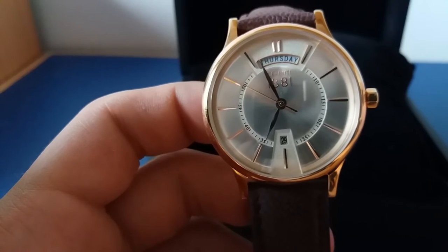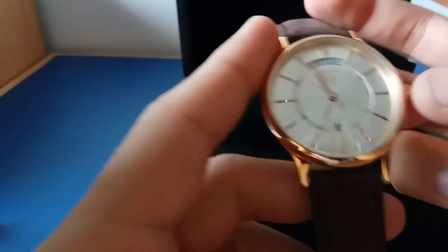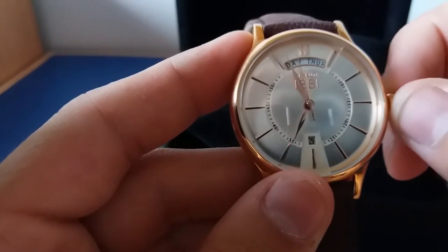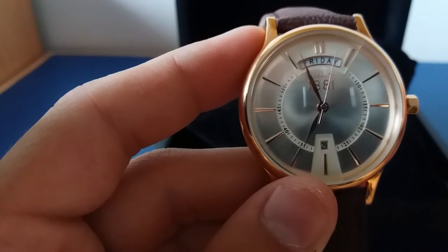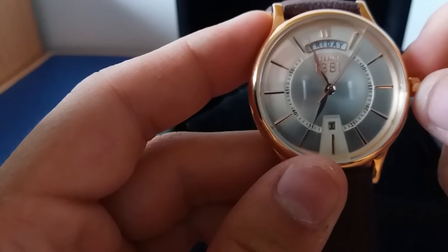It has only date and time. When you want to change the date, you just pull the crown one click, and you can see the day is changing. On the other side, when you pull